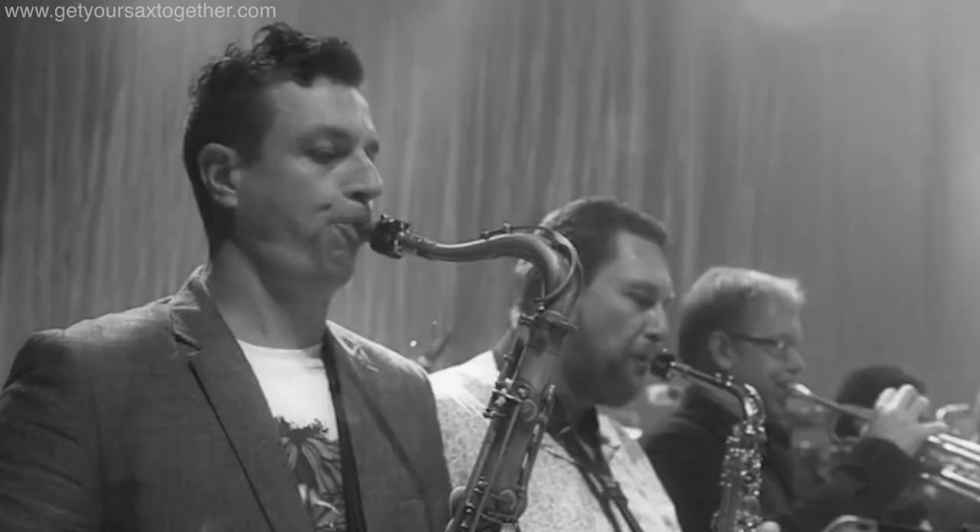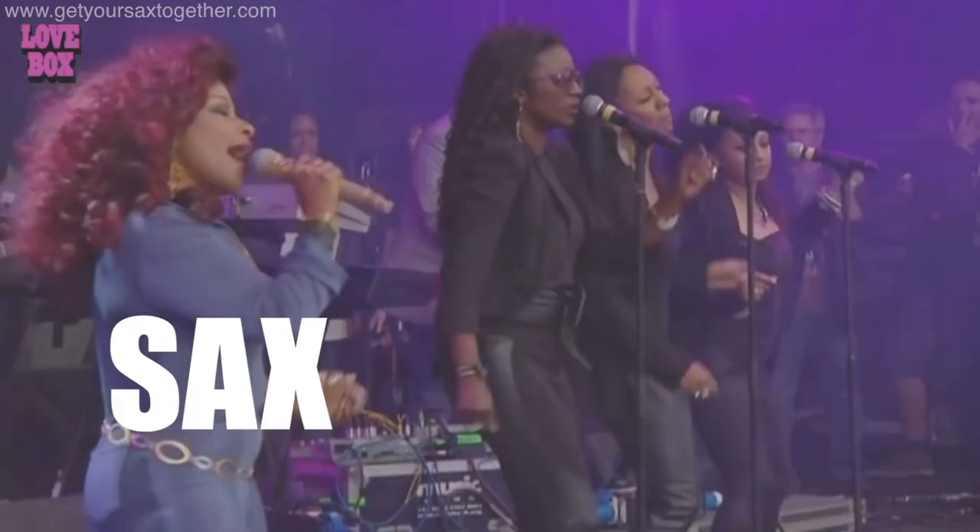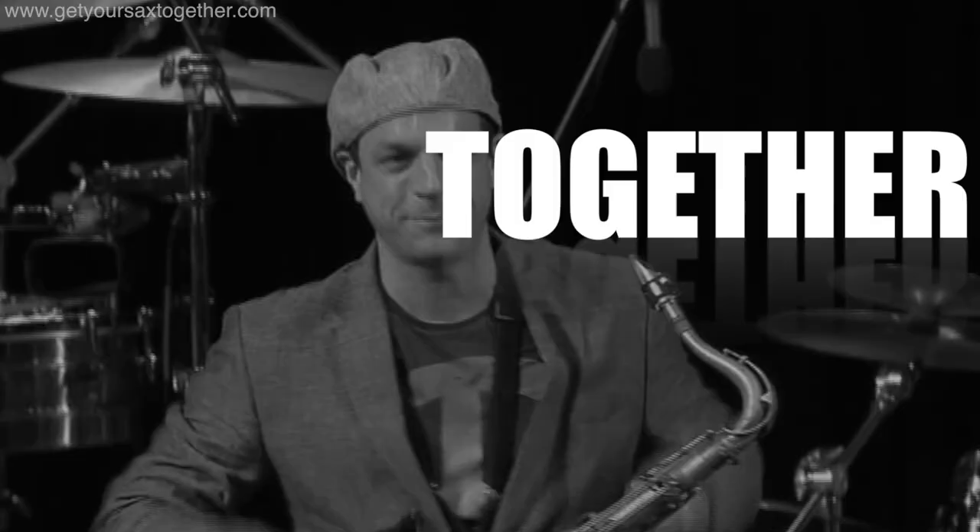I'm pro saxophonist Jamie Anderson, you're watching Get Your Sax Together, and in this week's video I'm going to bring you part two of the most effective way to practice scales. Linked on the card up there you'll find a link to the first video where we learned to start on the note, go right to the top of the range, down to the bottom, and then finish on the note. This video, part two, we're going to take it to the next level.